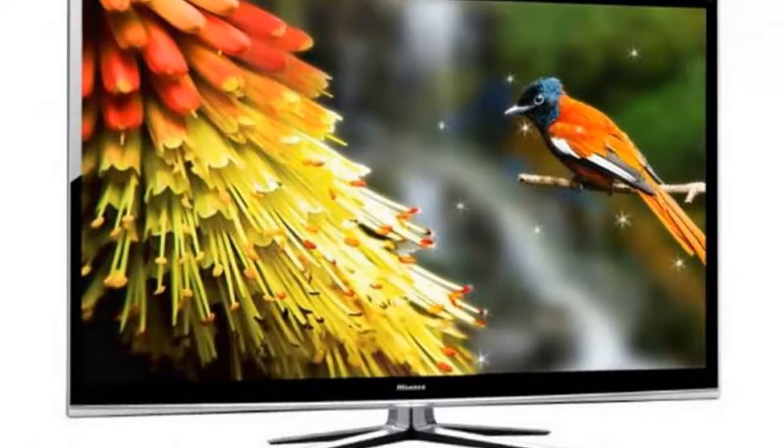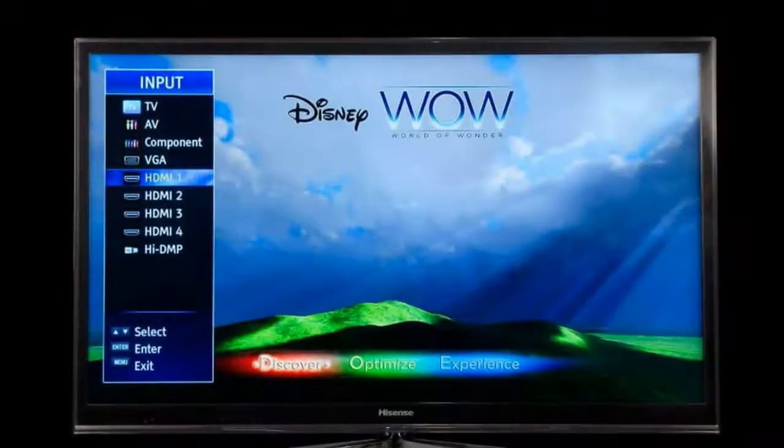But the question remains: is Hisense ready for prime time? We sat down with the T710 recently to see if it's a worthy competitor in its segment. Here's what we found as we pulled the 55-inch display from its packaging.